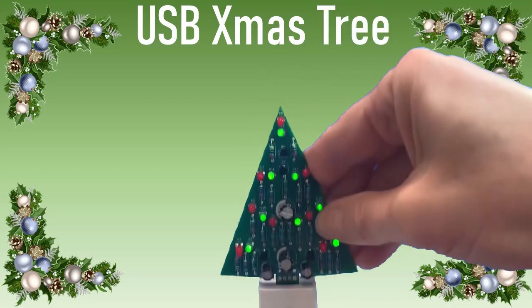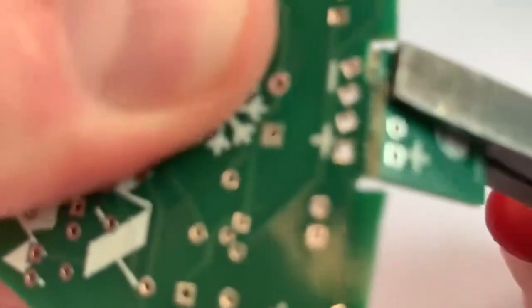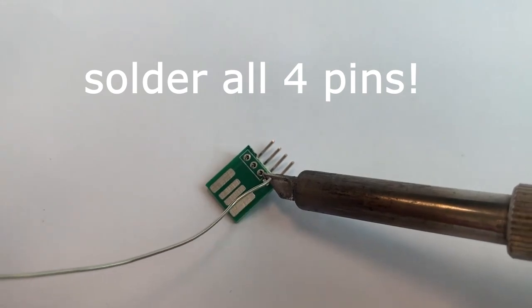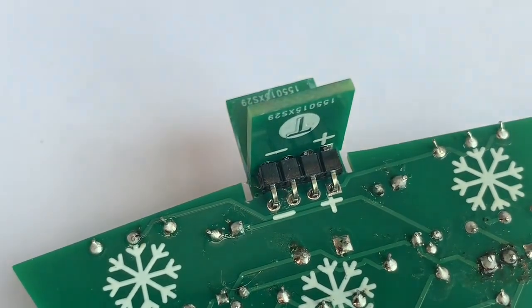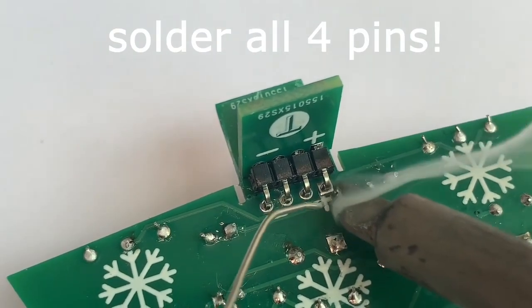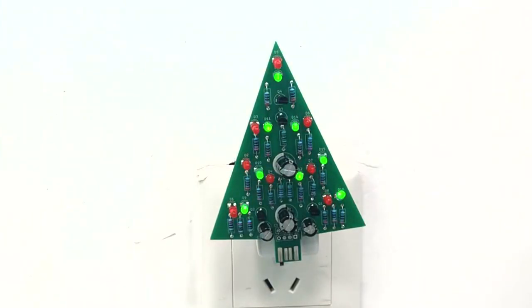Your Christmas tree is ready to use. If you prefer to have a 90-degree mounting, please follow the next step. Snap off the PCB connector with pliers. Solder a 90-degree header to the snap-off connector. Mount the connector with the header on the main PCB — pay attention that plus and minus are aligned. And of course add some plastic material to adjust the thickness. Now you can mount your Christmas tree at 90 degrees.